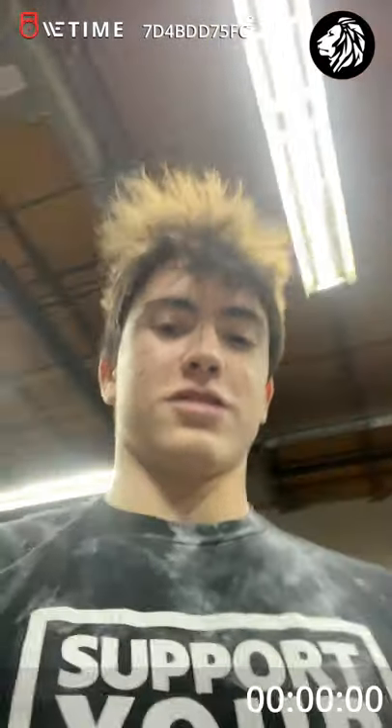Nate Ackerman, 16, 17-year-olds, TFX, workout number one, CrossFit Rally Point.